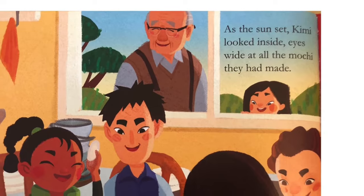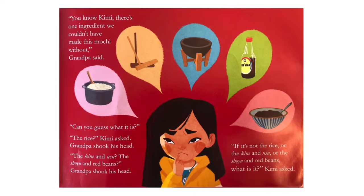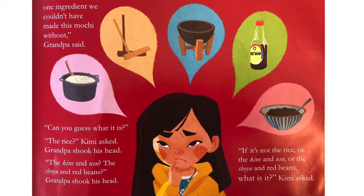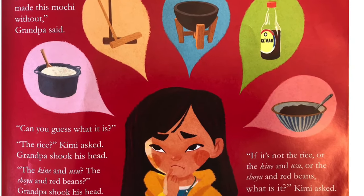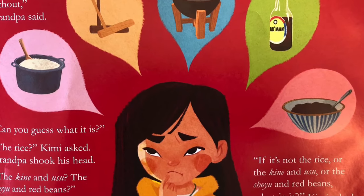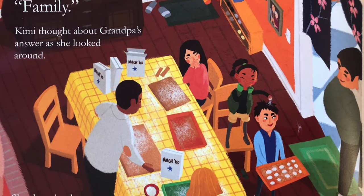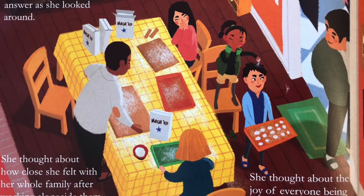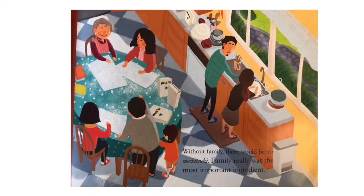As the sun set, Kimi looked inside, eyes wide at all the mochi they had made. You know, Kimi, there's one ingredient we couldn't have made this mochi without, Grandpa said. Can you guess what it is? The rice? Kimi asked. Grandpa shook his head. The kine and usu? The shoyu and red beans? Grandpa shook his head. If it's not the rice or the kine and usu or the shoyu and red beans, what is it? Kimi asked. Family. Kimi thought about Grandpa's answer as she looked around. She thought about how close she felt with her whole family after working alongside them. She thought about the joy of everyone being together every year. Without family, there would be no mochitsuki. Family really was the most important ingredient.